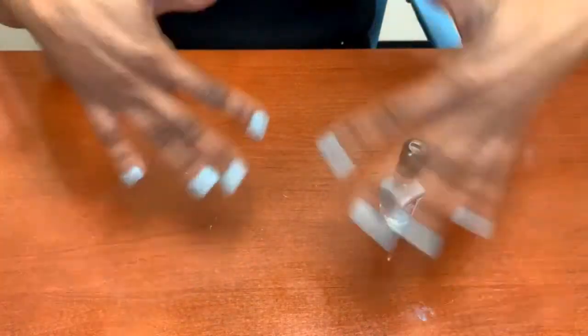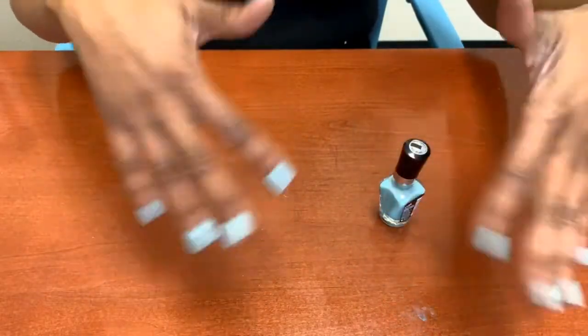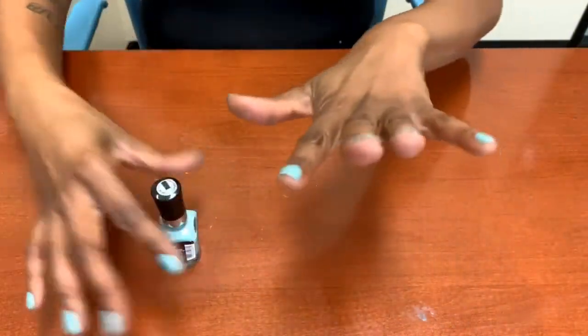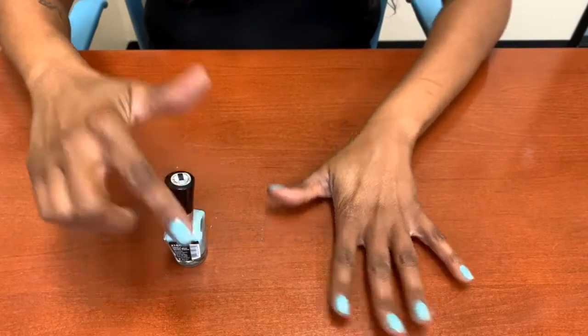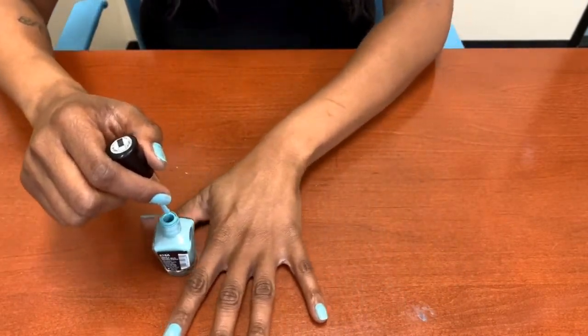You can fan your hands a little so they can dry. Now I'm going to go over it again — second coat — so it looks darker and you fill in those spots that you may have missed.